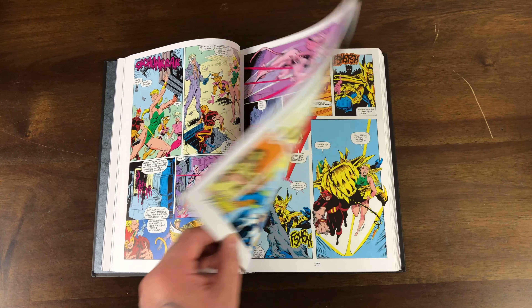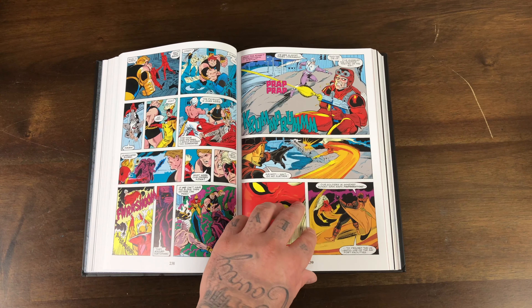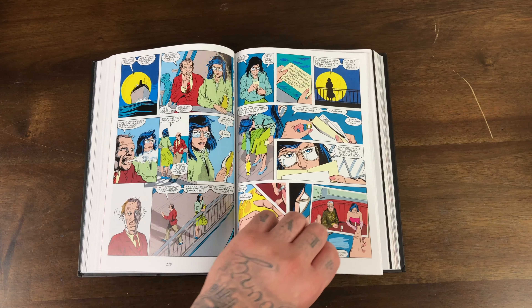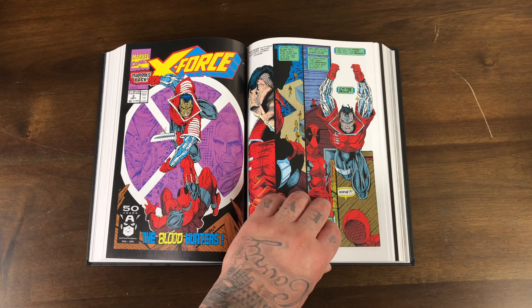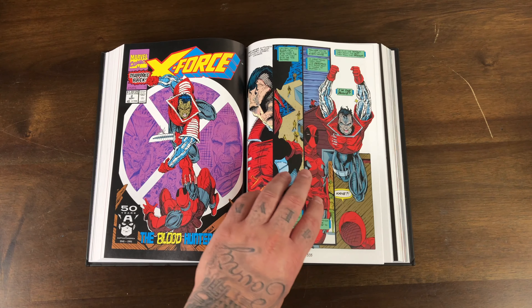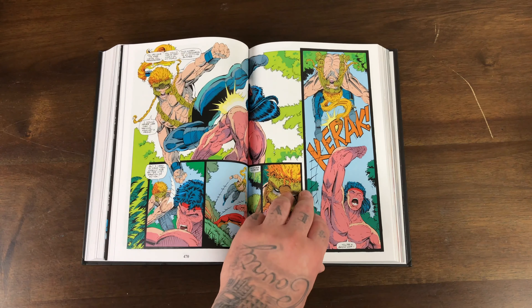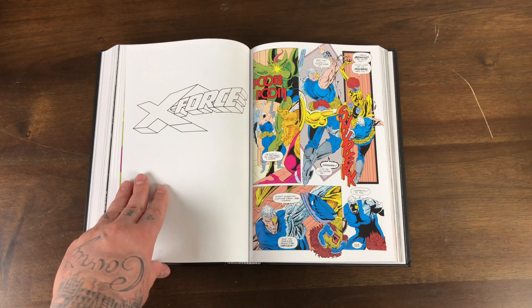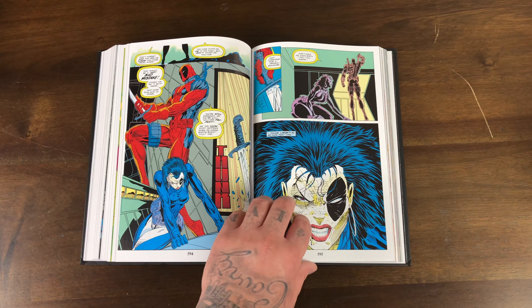I would find a shop that would have like six copies of X-Force 2, which is the second appearance of Deadpool, and they would be like $2 each. Liefeld tweeted that this would be an important book — it never was. But I was still flipping it for like $20 a pop on Instagram, or making sets with all the early Deadpool X-Force issues. They would sell really well. The Deadpool hype was all the way up.